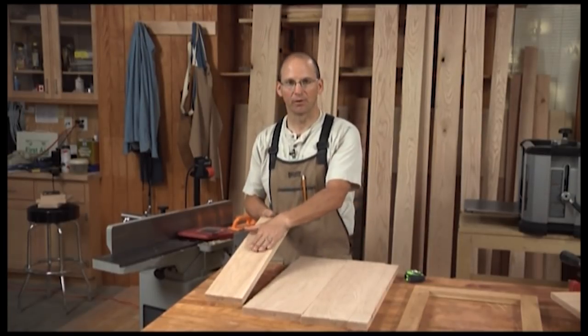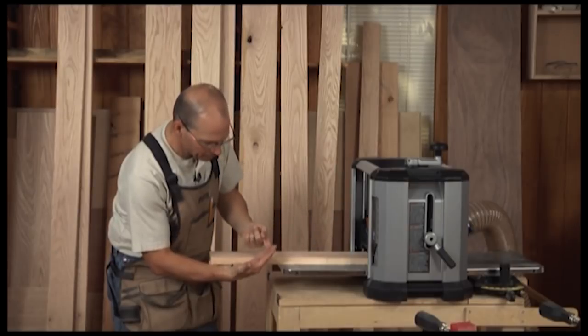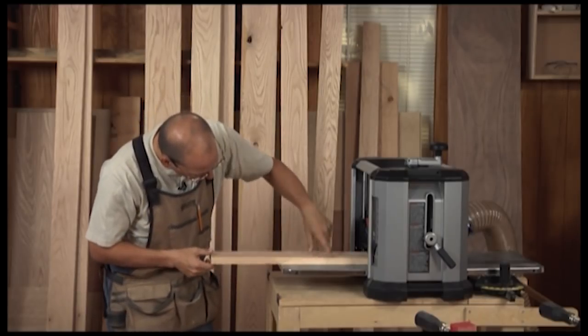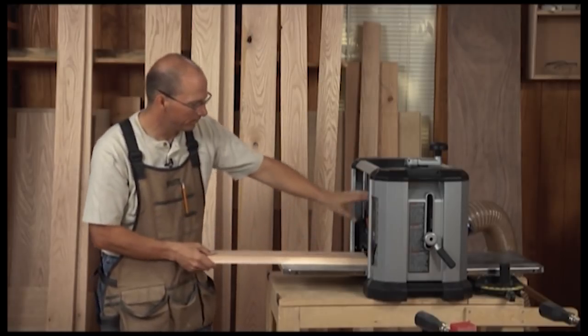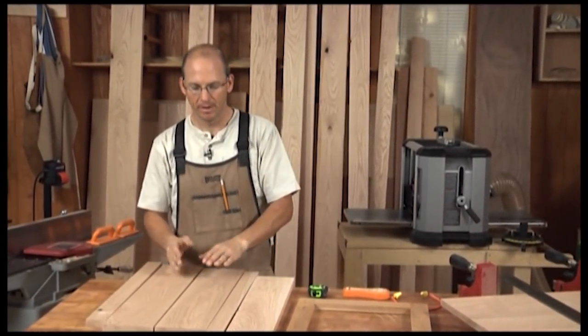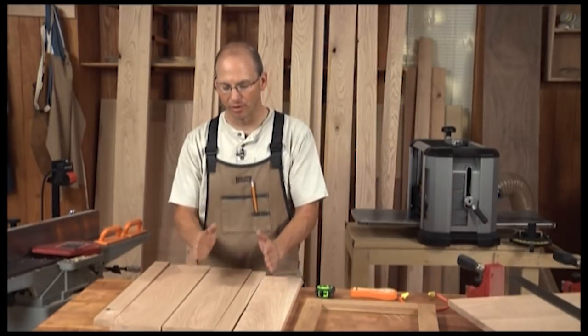Now that we have all the bottoms flat and one edge true, I'm going to go to the planer. That will make the top surface parallel to that perfectly flat bottom. Much like the jointer, I need to watch my grain orientation. The blades are spinning around — I don't want my grain pointing up, because it will lift and cause tear out. I want the grain to be running so as it lifts the material it's lifting with the grain. So I need to flip this board around. I'll set the blade to take off about a thirty-second of an inch. I've made the tops parallel to the bottom and cleaned up any leftover skip marks from the jointer.